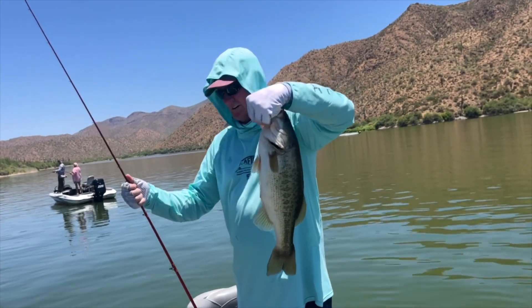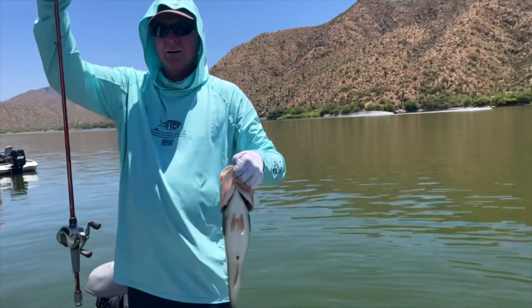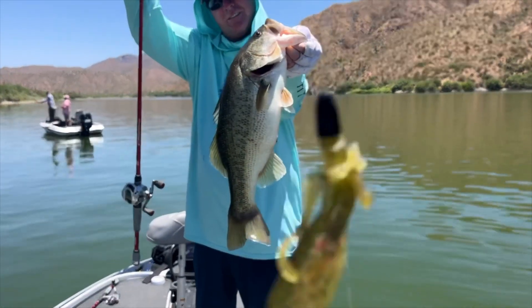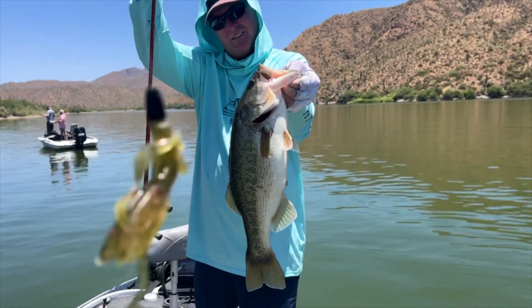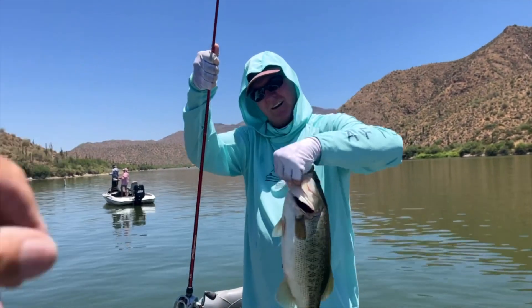Nice! Flip your bait over here so I can see what you're using. Good old Zoom Brush Hog — watermelon red, quarter ounce weight, one hook. Good combination! Let that baby go.